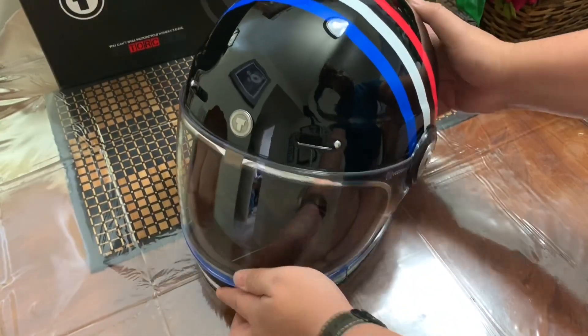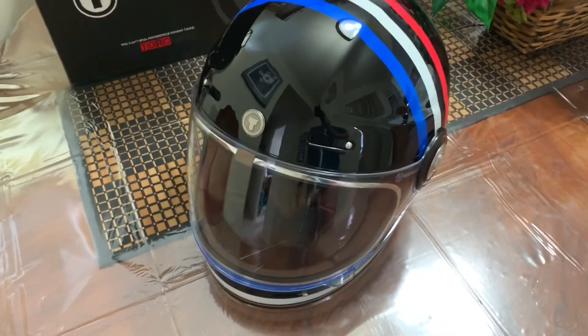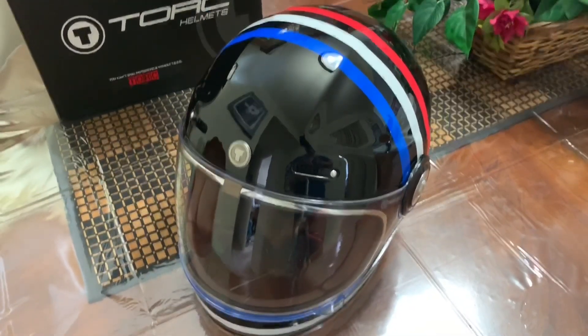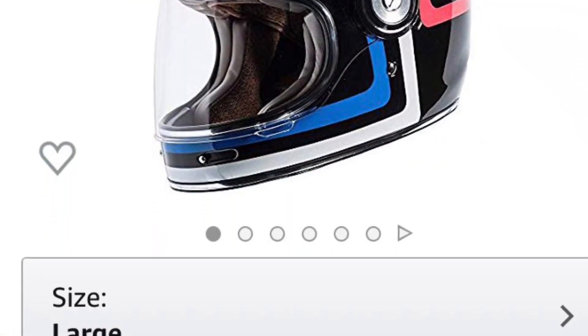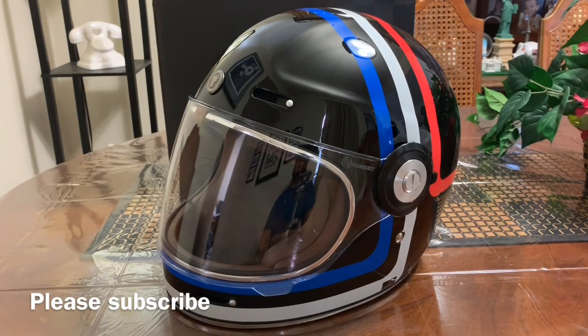I haven't tried it yet when I'm riding, but we'll see. Maybe I'll mention something when I ride again — it's raining today as you can see in the early part of the video. So there you go, the P1 retro helmet. Hope you like this video. Thank you very much.